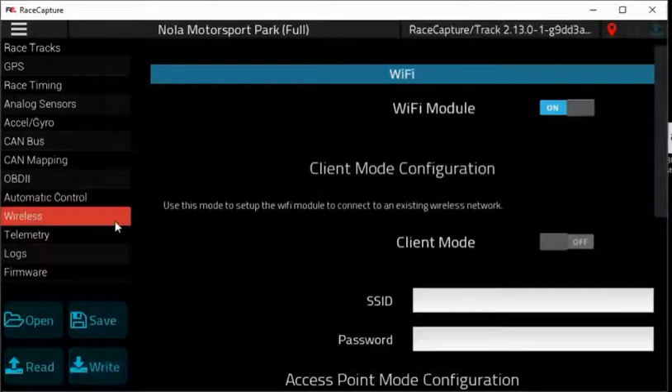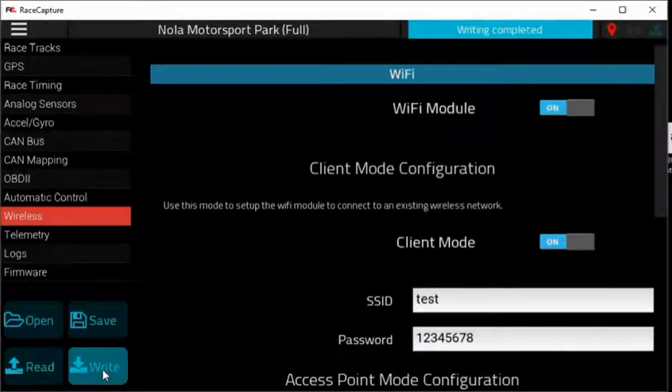Next, you need to go to the wireless. Your GoPro camera has Wi-Fi on it, so we're going to use the client mode here. Choose the SSID of your GoPro — we'll use 'test' here. We're going to set up the password as 12345678. Then write this configuration to your Race Capture Track.